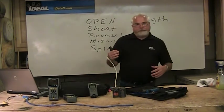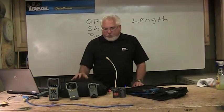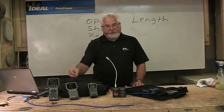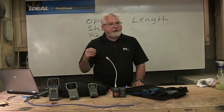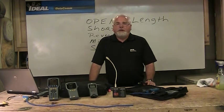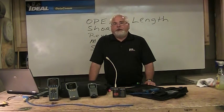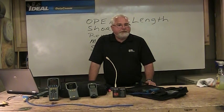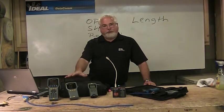The next level up are the qualification-type testers we talked about. With these, we can store thousands of results and spit a report out at the end of the day. Some do copper only; some do copper and fiber. We can simulate voice over IP, do everything a wire mapper can do, measure the length of the cabling, and it'll give you what we call skew. The skew is the difference in the four pairs — all pairs are twisted slightly differently, so signals travel down the cable and hit the far end at slightly different times. We need to control this, and that's one thing this tester measures.